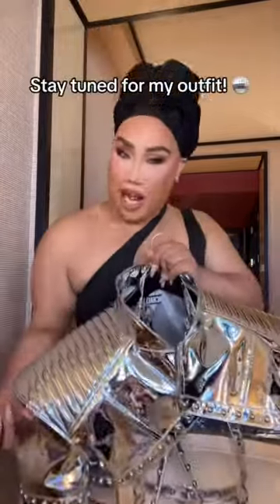Now let me show y'all the finished result. This is the finished look. We are painted for the back row for the House of Renaissance. Now let's get into what I'll be wearing.